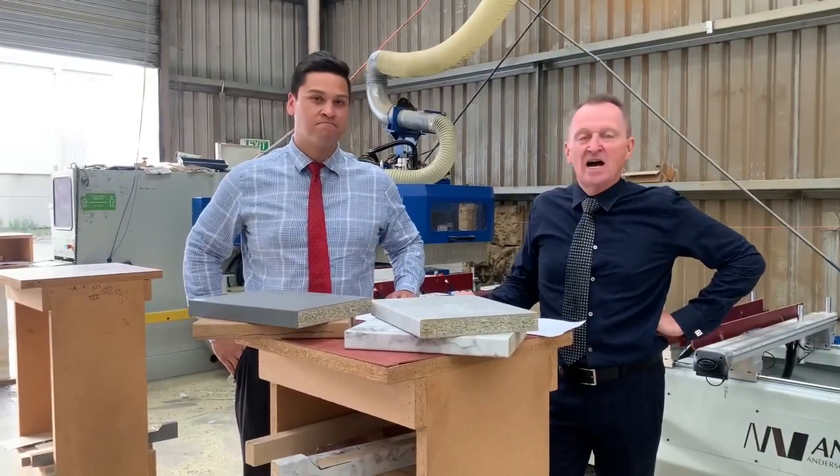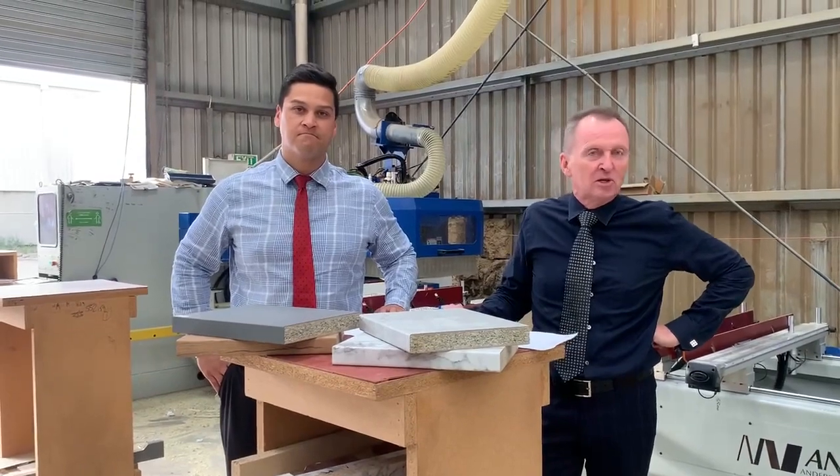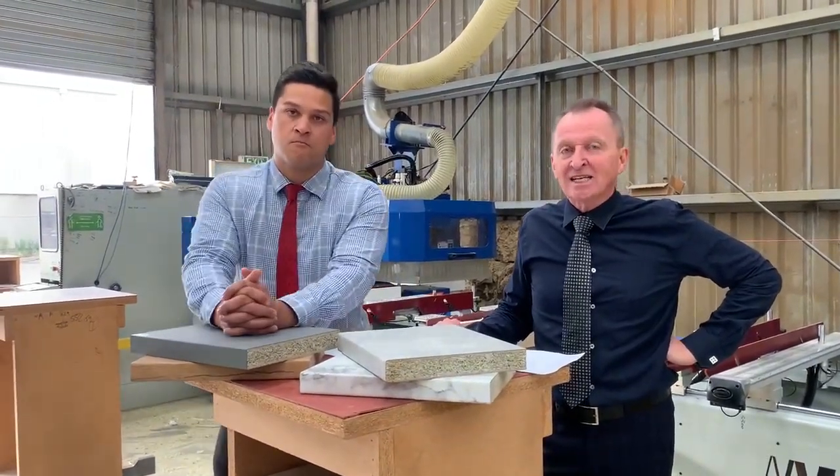Hi Justin. G'day Kevin. We're from Benchtop City. We'd like to talk to you today about what's very topical at the moment — it's engineered stone containing silica.